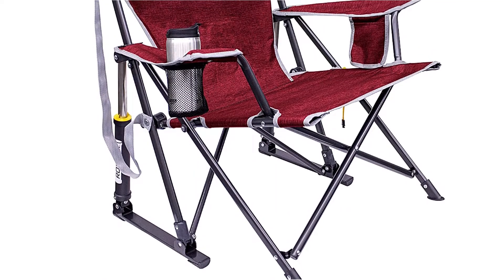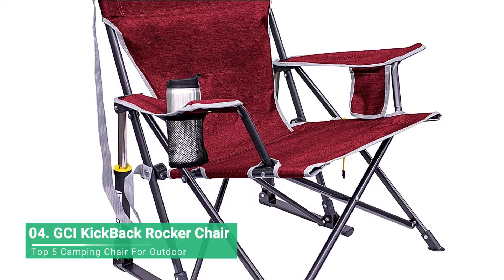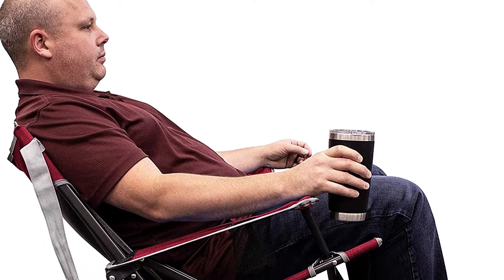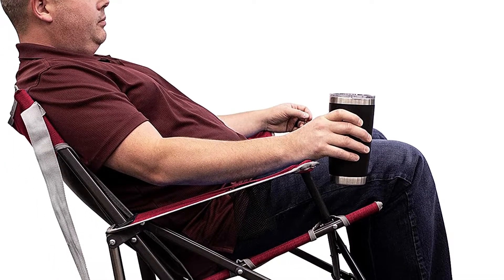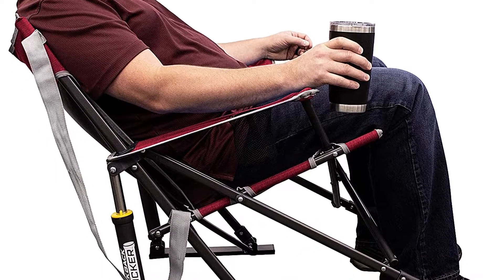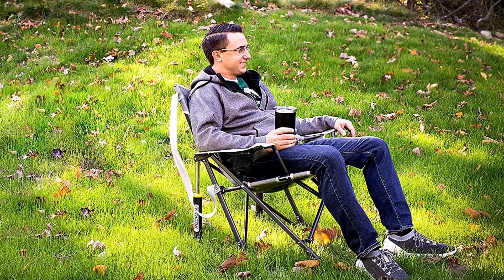Rocker chairs, including the Kickback — which has since supplanted the Fire Pit as the editor's choice — recline via pistons on the back legs. These contain springs and let you lean back with a healthy amount of resistance. You never feel like you're going to tip over backward in the Kickback, but the springs aren't so stiff that it takes an undue amount of effort to recline.